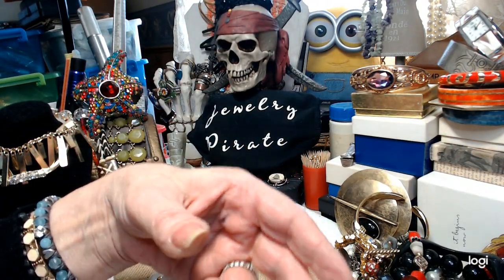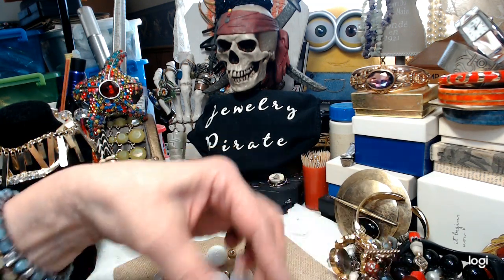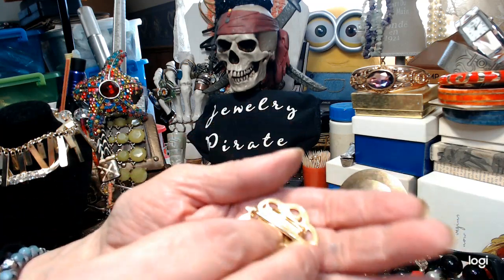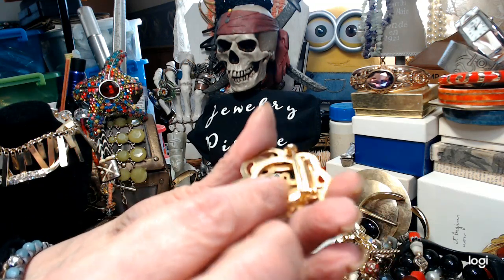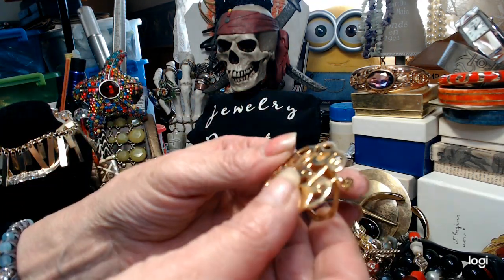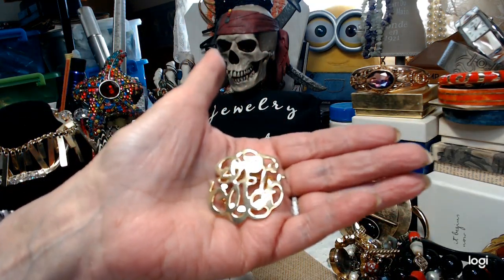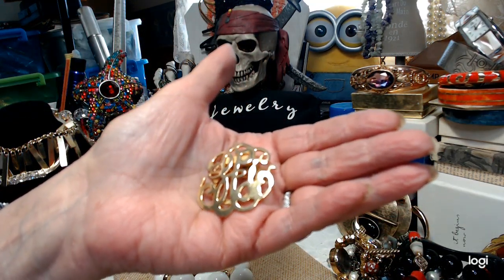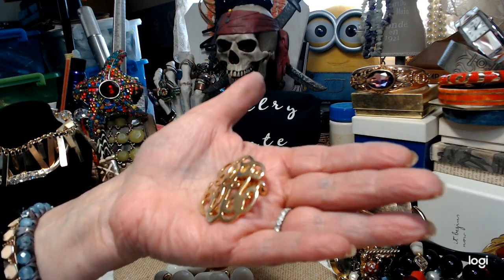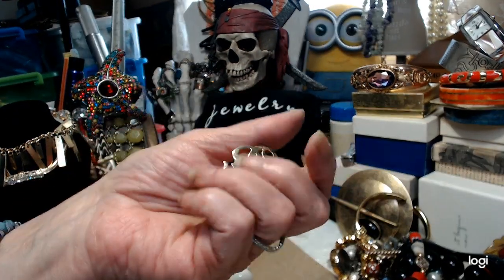Here we have a very pretty scarf clip. It can also be used as a brooch. I can't make head or tails of the initials on it — you let me know. It needs a good cleaning. Actually, I don't think those are initials; I think it's just a pattern. Let's do $2 on this pin slash scarf clip.